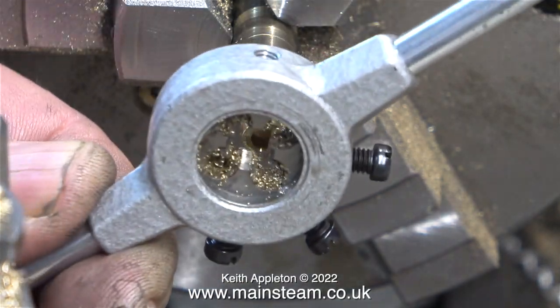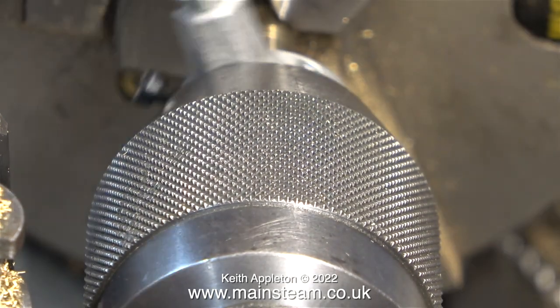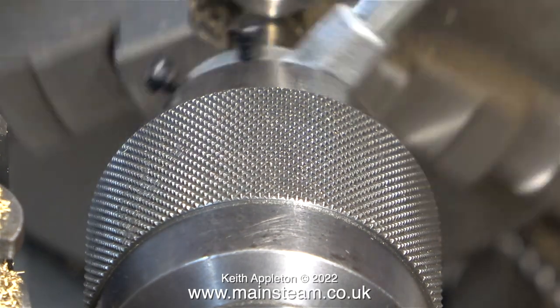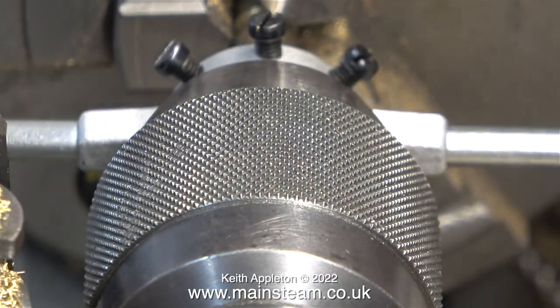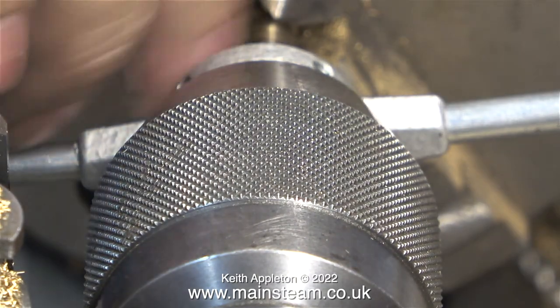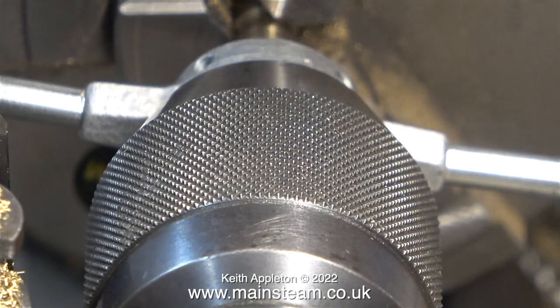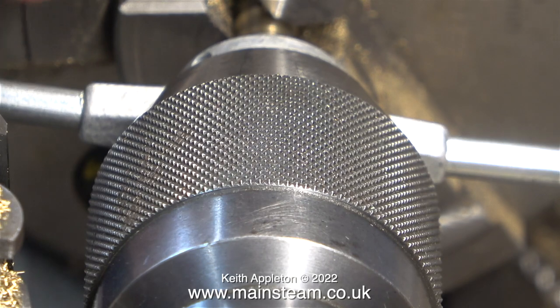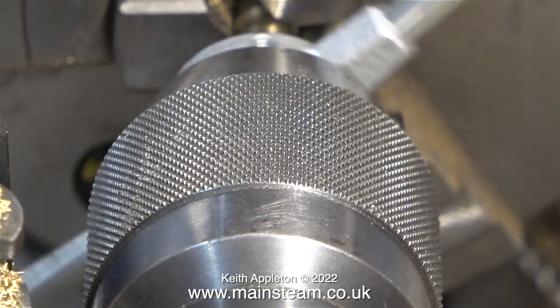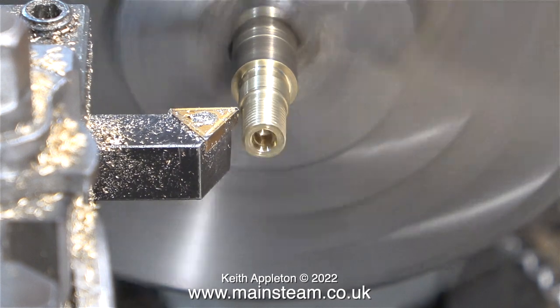After turning down the end to quarter of an inch in diameter it's time to thread it. I'm not using a tailstock die holder for this job. Instead I'm using an ordinary die holder and I'm keeping it square to the work by using the tailstock chuck — not applying any pressure with the chuck, just keeping it very close to the die holder to ensure it's concentric. I have various die holders pre-fitted with dies for all the common sizes. You can see in this clip the die has cut the thread very well indeed — it's not torn at all and it's very well defined.